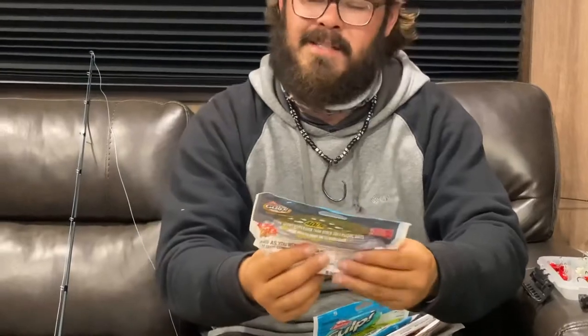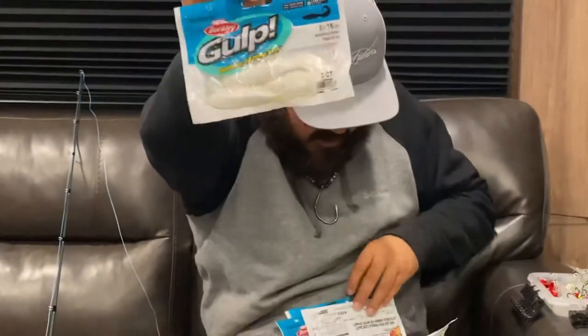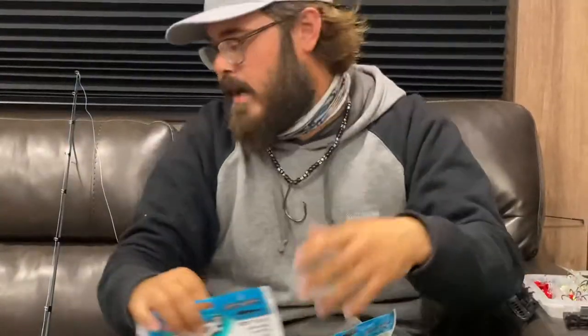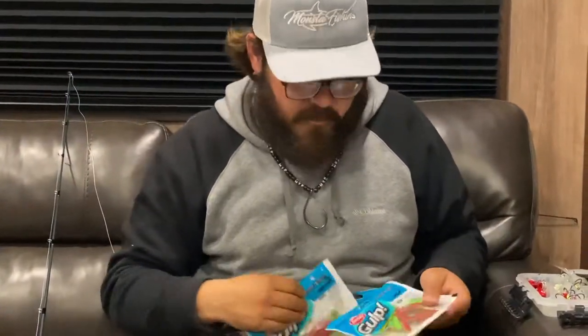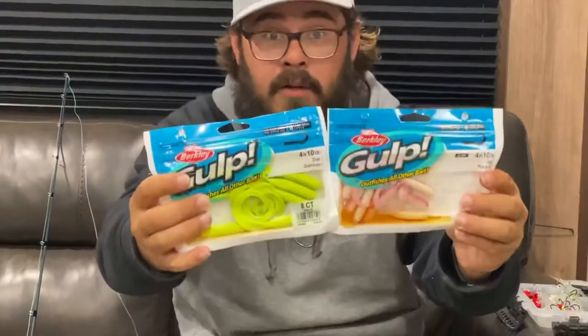Personally I love throwing the six-inch mullet compared to a four-inch bait. Anything could tear it up, but you never know — mix up the odds a little bit. Big fish, guys. We've got multiple baits: grub style curly tails, swimming mullet curly tails, and any color you can think of.